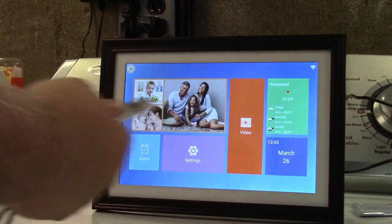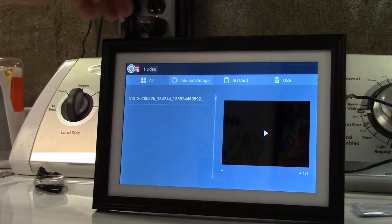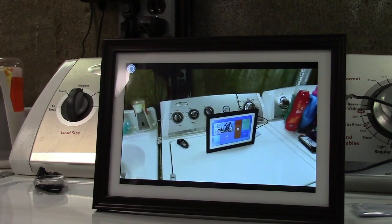I've disconnected the flash drive now. What I'm going to do is go into the app, record a test video, and then send it to the frame. This is a test video for the Dragon Touch digital picture frame. Okay, I have that all set — I'm going to go ahead and send that. Now I'll hit video, go to internal storage, and there it is.